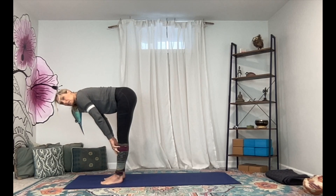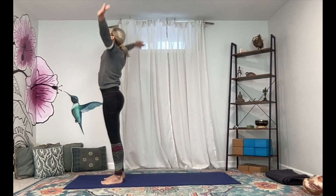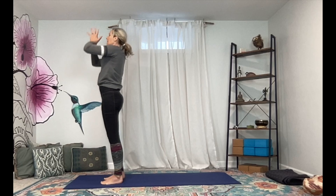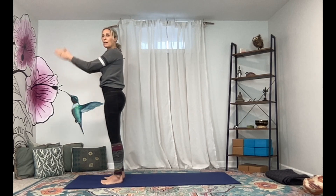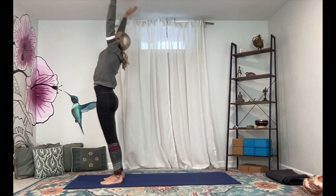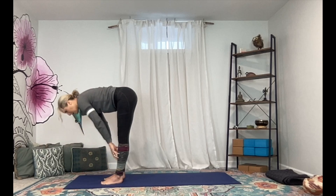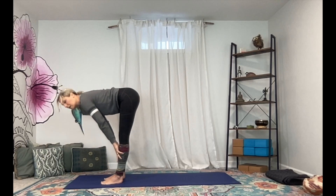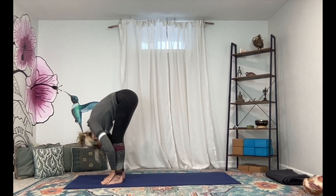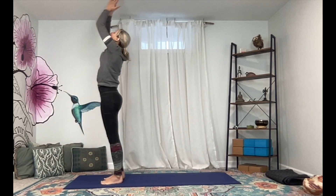Inhale, lift the arms up, stretch the fingertips tall, and then exhale — take a nice gentle forward fold all the way down. Bend through the knees, inhale lengthen your heart, fingertips to shins, exhale fold it back in. Ground down and rise all the way up with a flat back, palms meet above, exhale release hands to heart center. Let's take one more half Sun Salutation — inhale lift the arms, exhale fold, inhale come up halfway, lengthen the spine, and exhale fold.